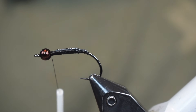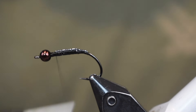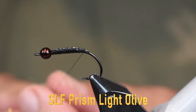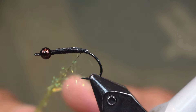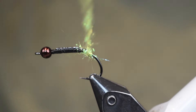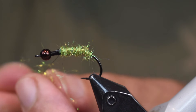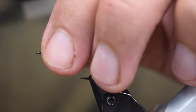Tie that down there. By putting the lead on the top, it's going to cause the fly to ride with the hook point up, which is what I want. Get that all wrapped down nice, and then we're going to put some dubbing on here to make a nice body. For the dubbing, I'm using some light olive SLF Prism. It doesn't really matter what color — white would work great, or some kind of pearl. You don't have to use prism; regular dubbing works fine. I'm just giving it a little bit of contrast with this light olive, bringing it right up behind that bead.